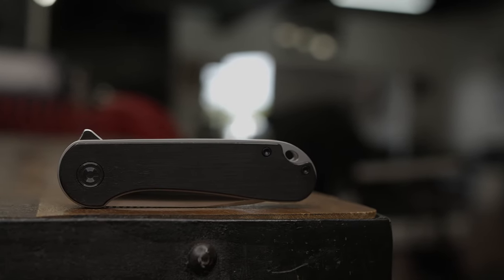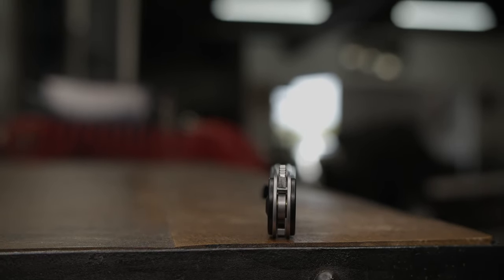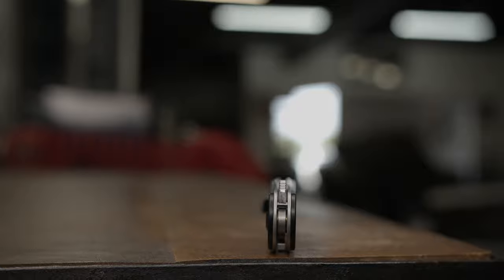I believe this knife to be one of the best budget EDC folders on the market. Ultra thin, lightweight, and overall just a well-balanced knife.